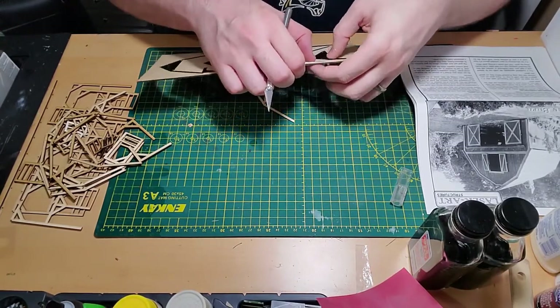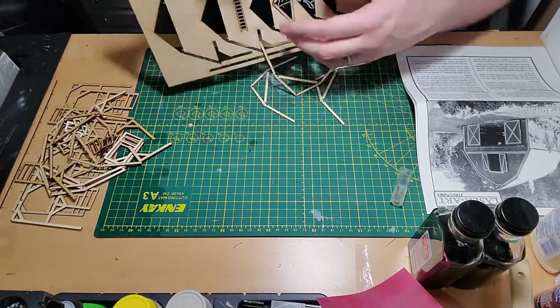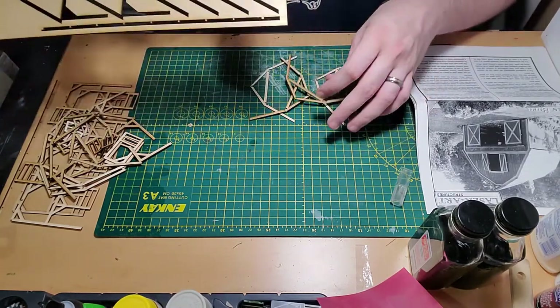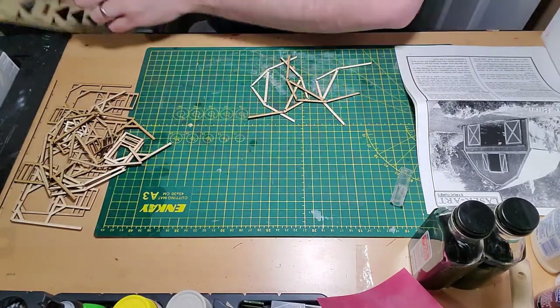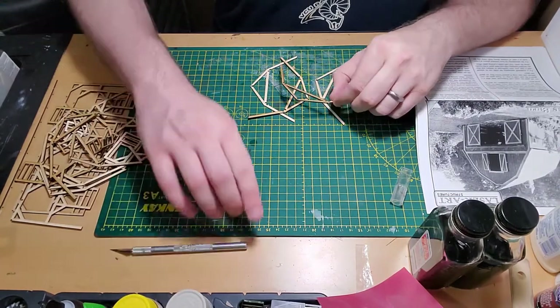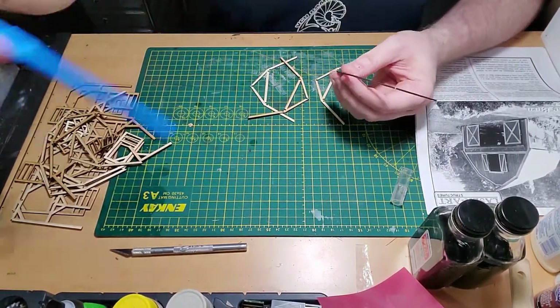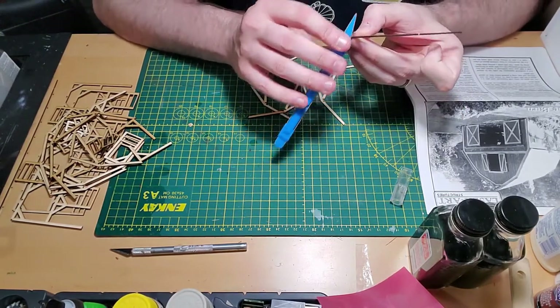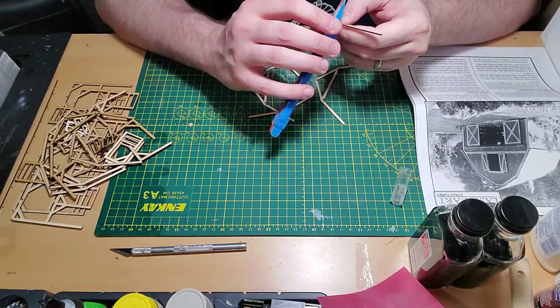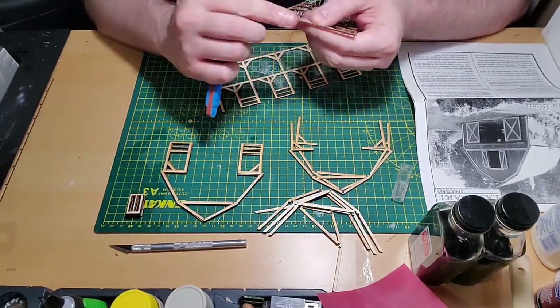That beam helps keep the rafter pieces evenly spaced so that when it comes time to put a roof piece on top, you have a nice flat surface for the roof to sit on. Considering the level of detail and thought put into this frame, you could place it on your layout as just a simple frame for a barn that hasn't even been built yet. It is that detailed.